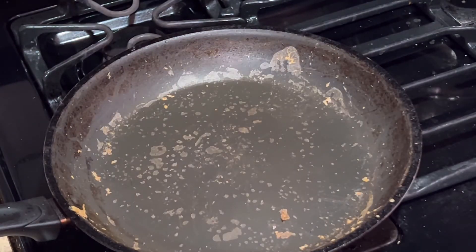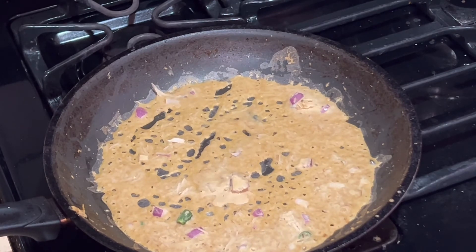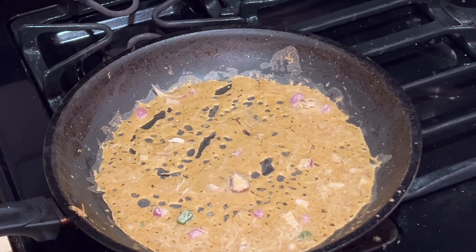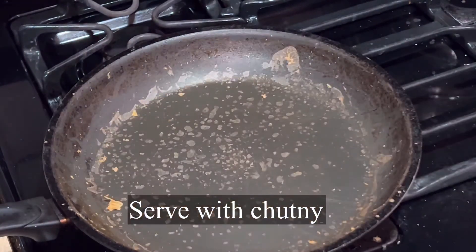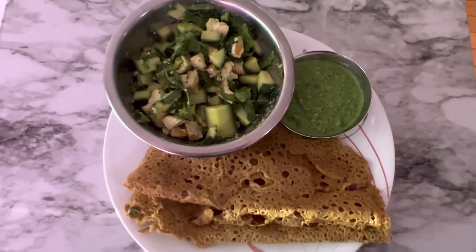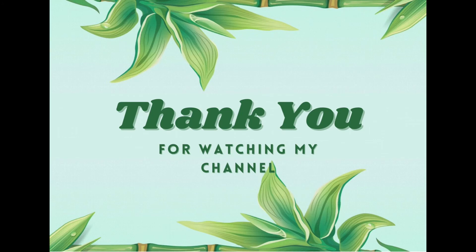Once all dosas are ready, you can serve them with your favorite chutney. Any kind of chutney is suitable for this dosa — like peanut chutney, tomato chutney, green chutney, or cashew chutney. I'm taking this dosa with spinach chutney. Thank you for watching!